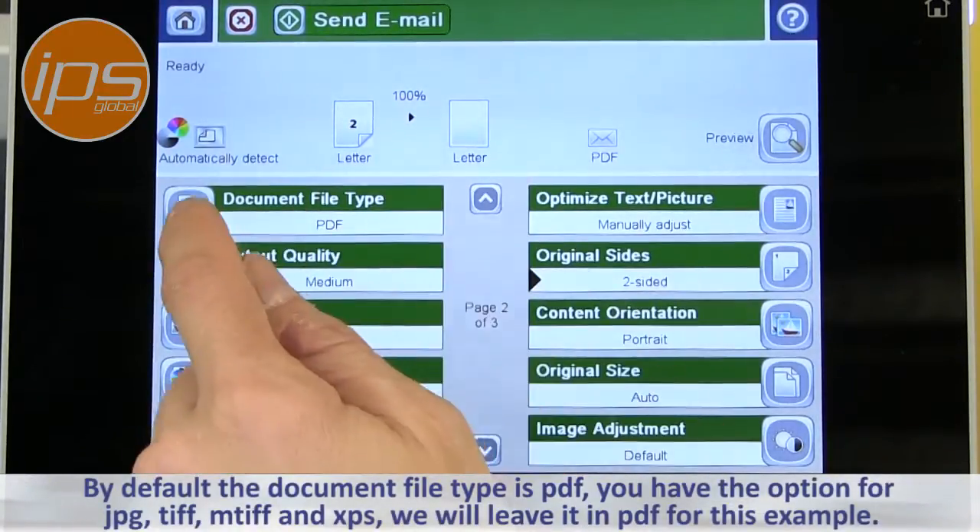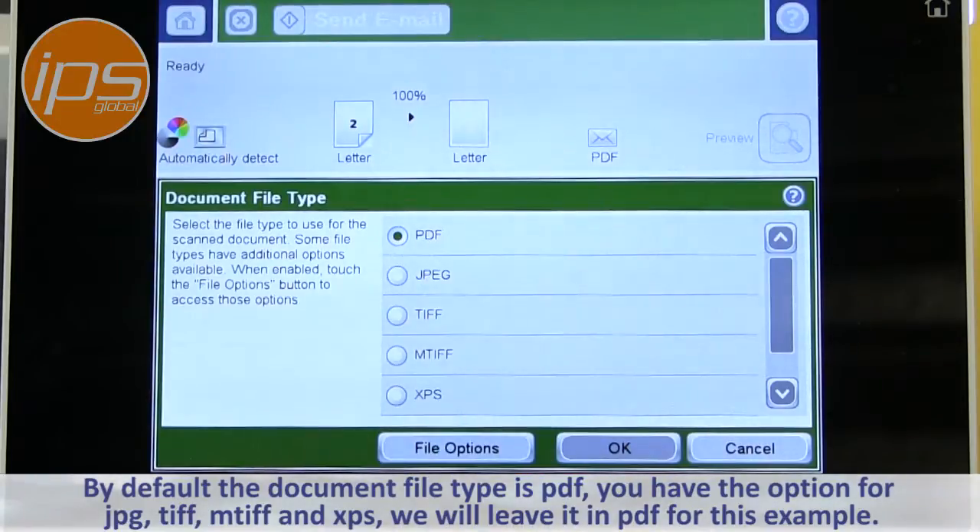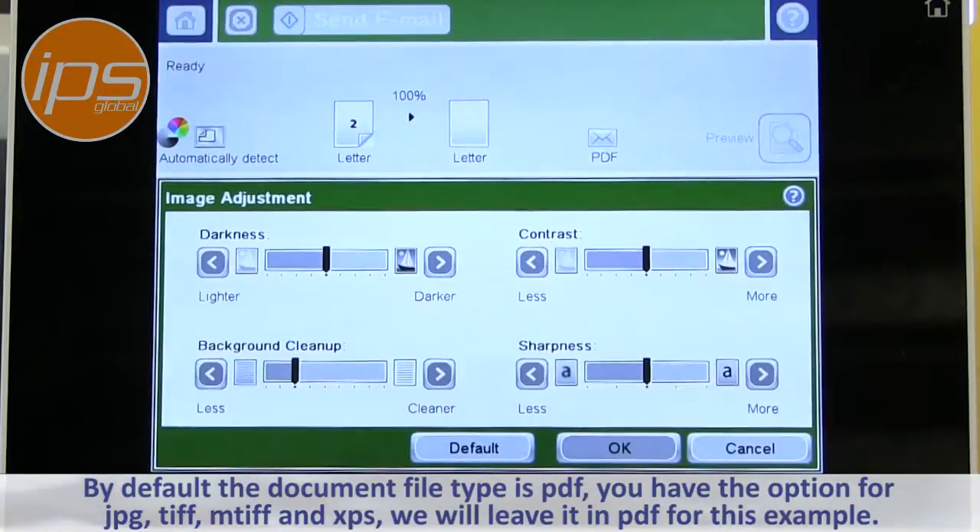By default, the document file type is PDF. You do have the option for JPEG, TIFF, MTIF, and XPS. We'll leave it in PDF for this example because that's normal.